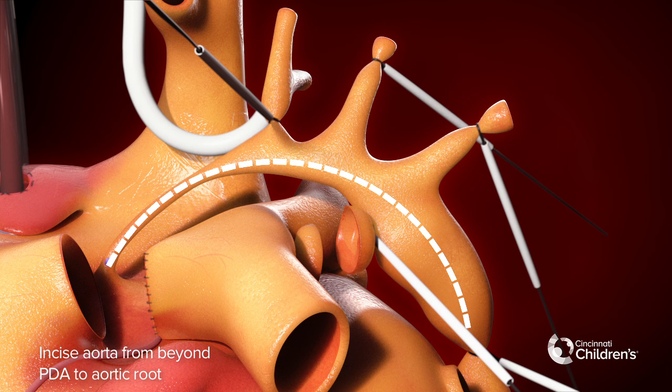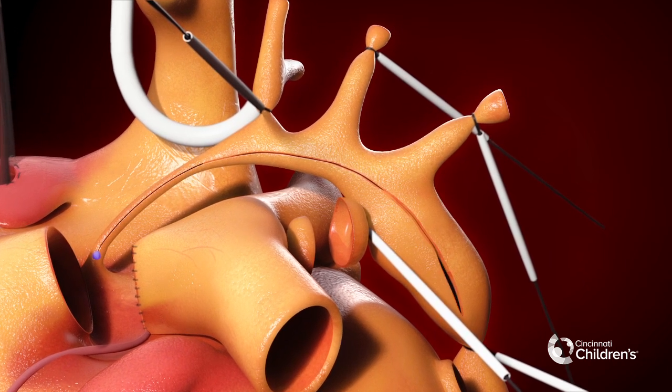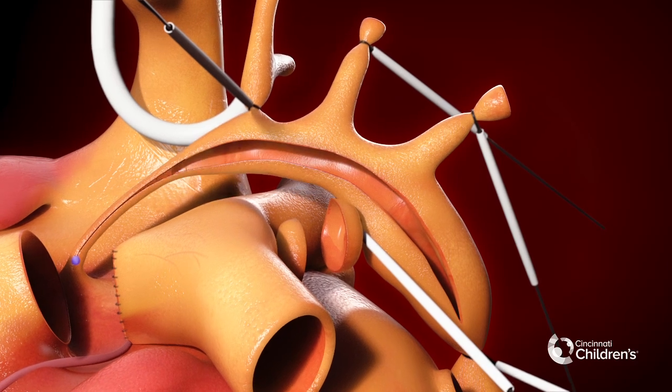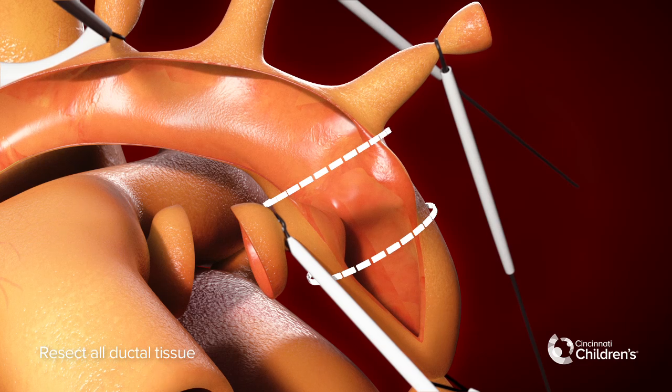Incise the aorta from beyond the PDA to the aortic root. Resect all ductal tissue.